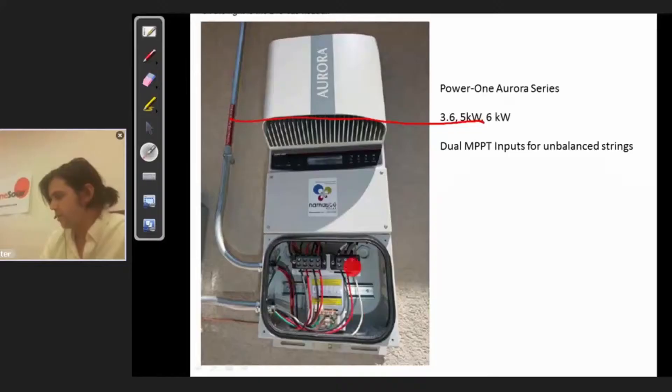If you're going to be dealing with a non-isolated system like the Aurora, leave the white wire in the truck. The only place you're actually going to see white wire would be, for example, here on the AC side. That's it — you're only going to see white wire on the AC side. Leave the rest in the truck; you're not going to need it for the array, either on the array or in conduit or in a box.